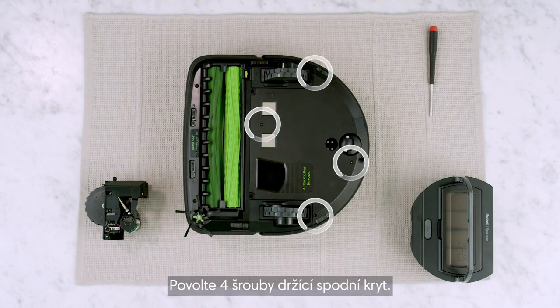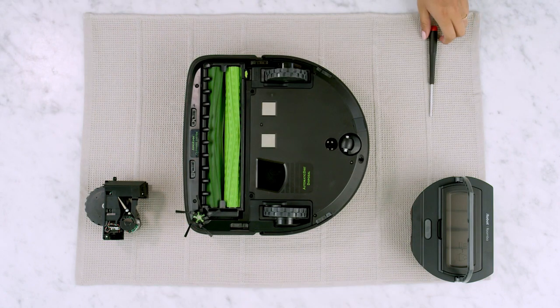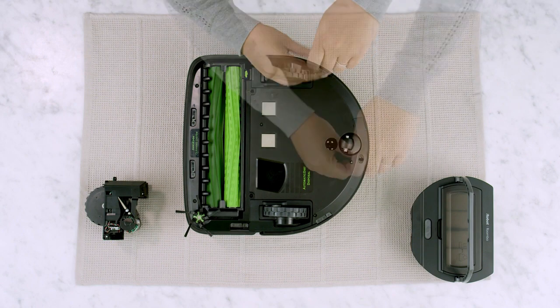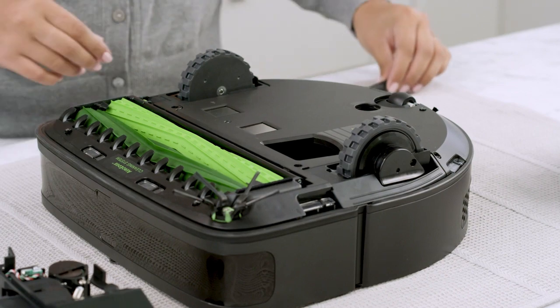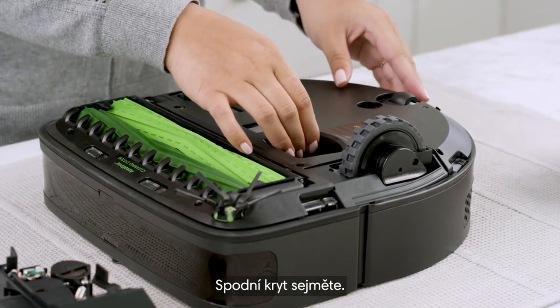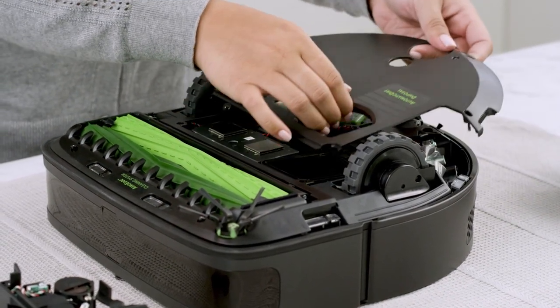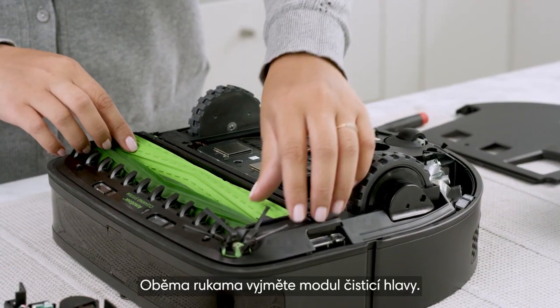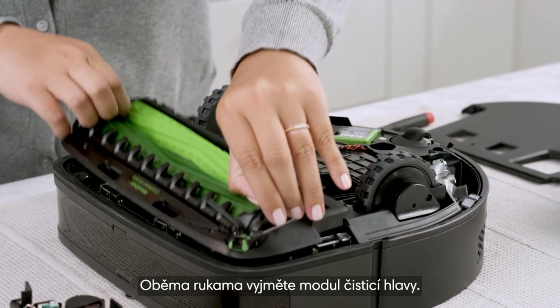Loosen the four screws that retain the bottom cover. Remove the bottom cover. Using two hands, remove the cleaning head module.